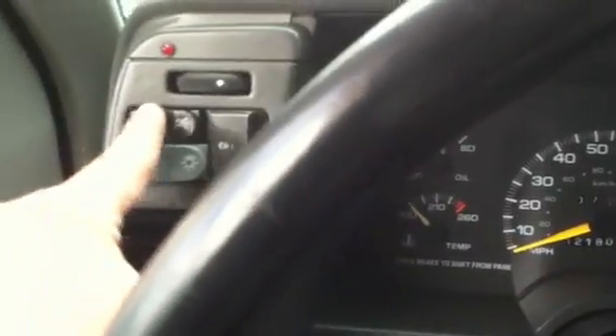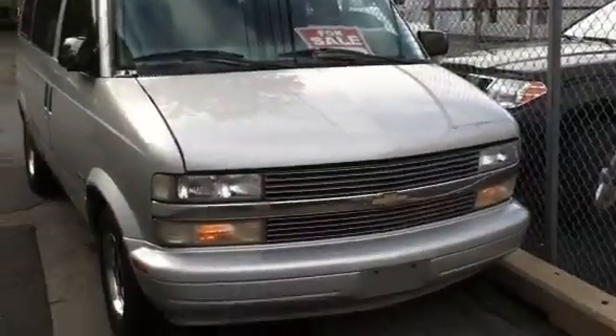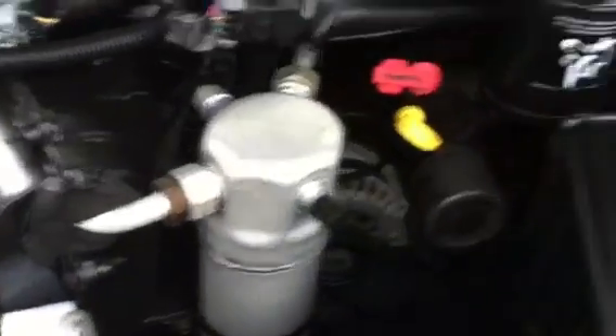Alright, let's turn on the lights and pop the hood. Also, no auxiliary input to note. Under here you can see it's a V6 — very clean under here.